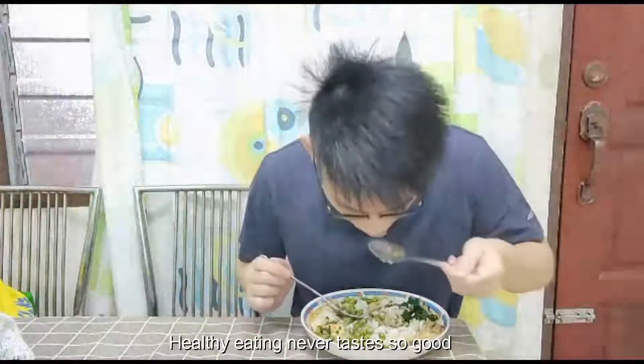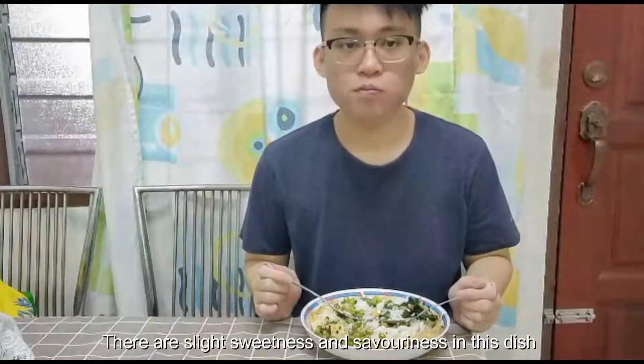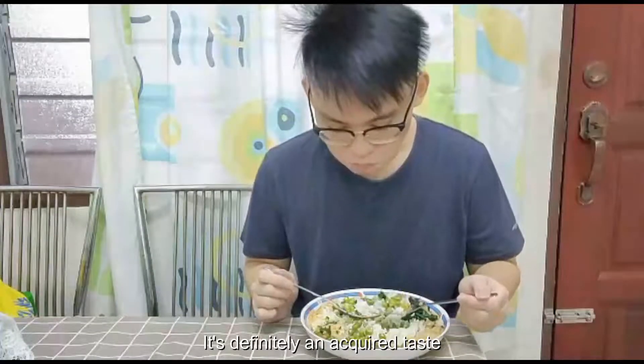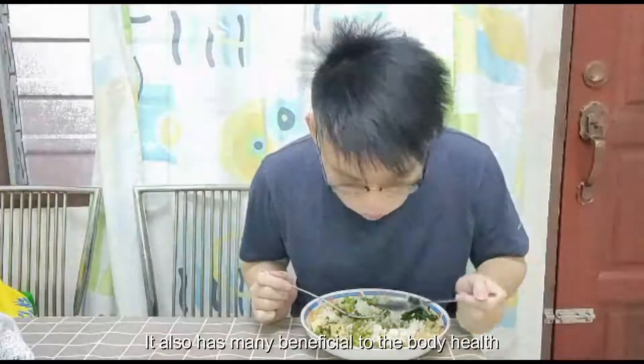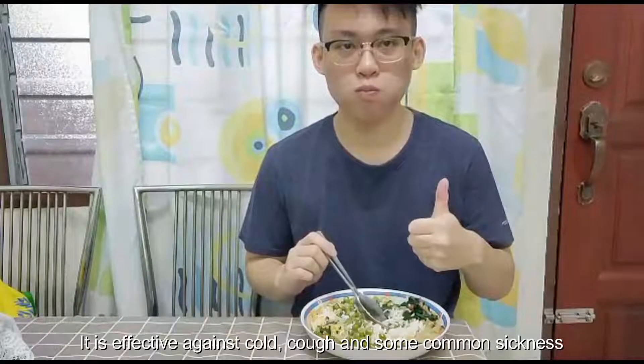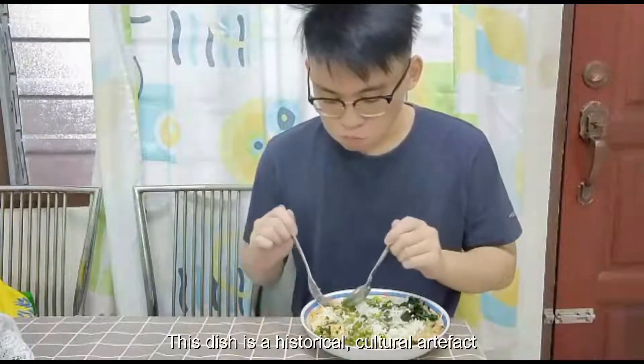Healthy eating never tasted so good. There is a slight sweetness and sourness in this dish coming from the veggies, toppings, and the tea soup. It's definitely an acquired taste. It also has many benefits for body health — it is effective against cold and some common sickness. This dish is a historical, cultural artifact, and that is why we must try it.